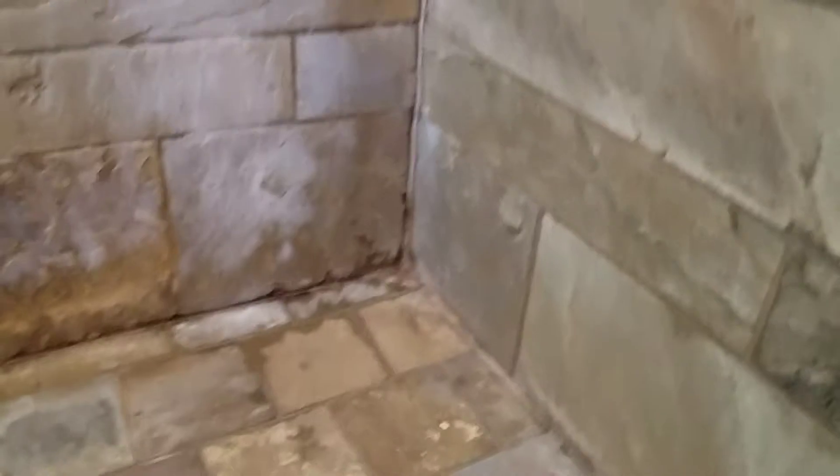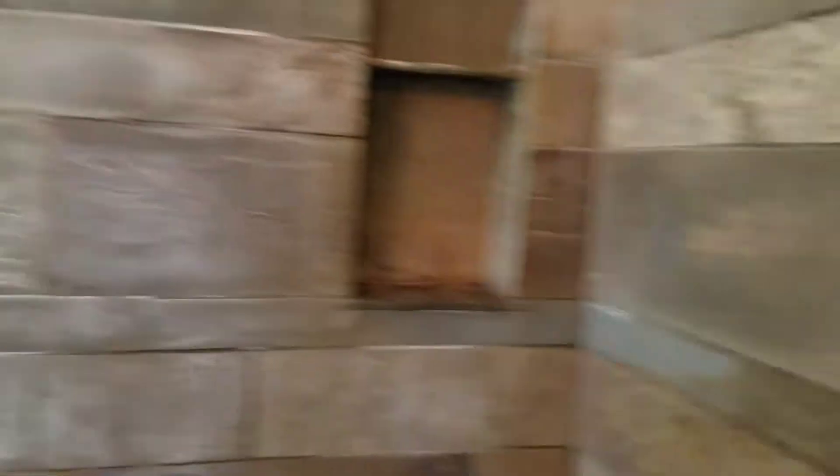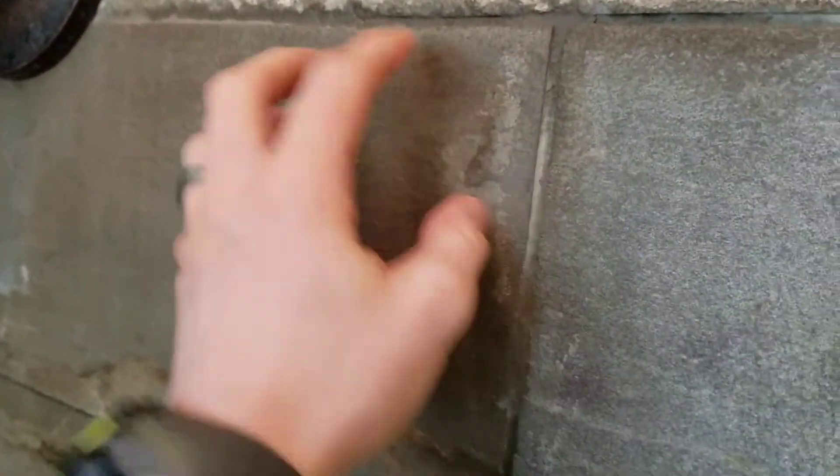Just FYI, I've had a discussion with the homeowner. They did not pick this material out. This is about the toughest stuff to maintain in a shower. It's very porous and it's very rough.